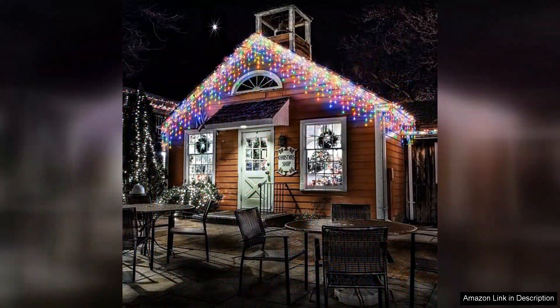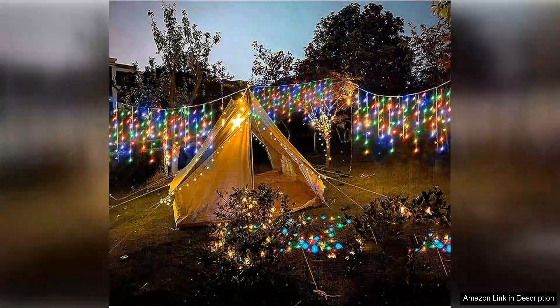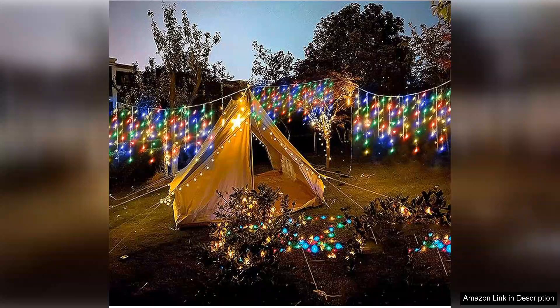The 304 LEDs offer a vibrant spectrum of colours that can be seen from a distance, making my home truly stand out in the neighbourhood. The installation process was a breeze — the lights are lightweight and easy to hang, and the included stakes made it convenient to position them wherever I wanted.